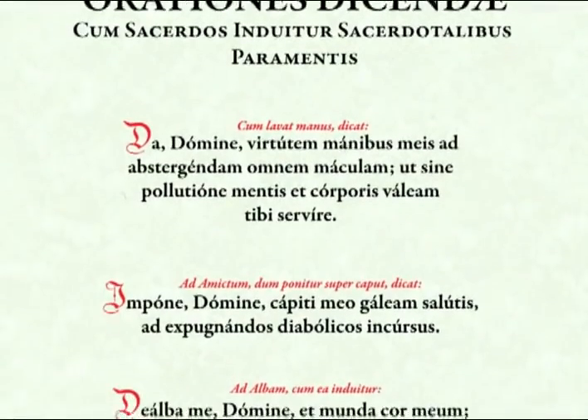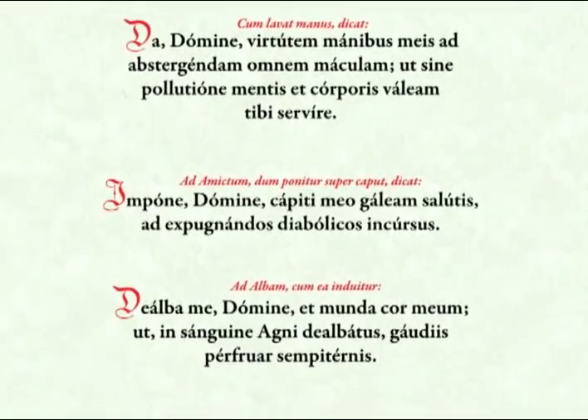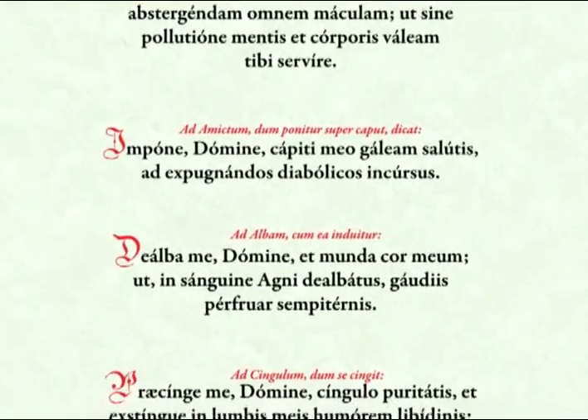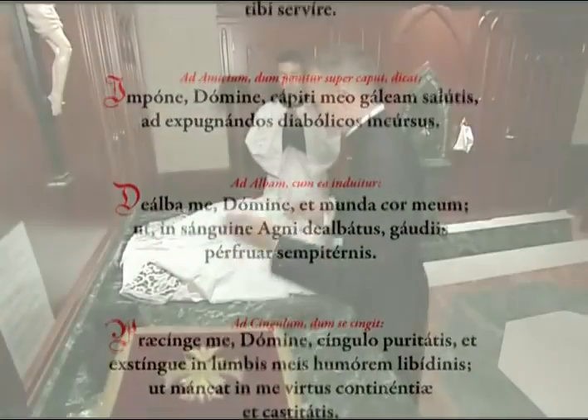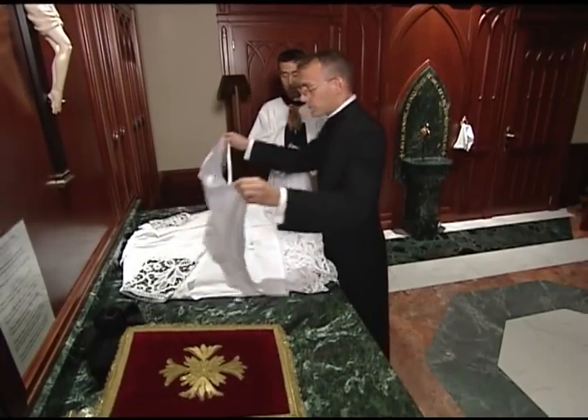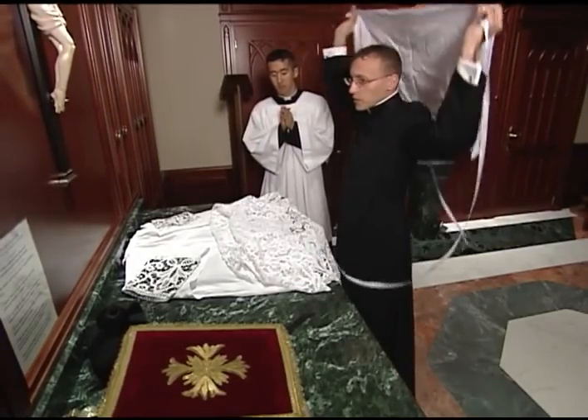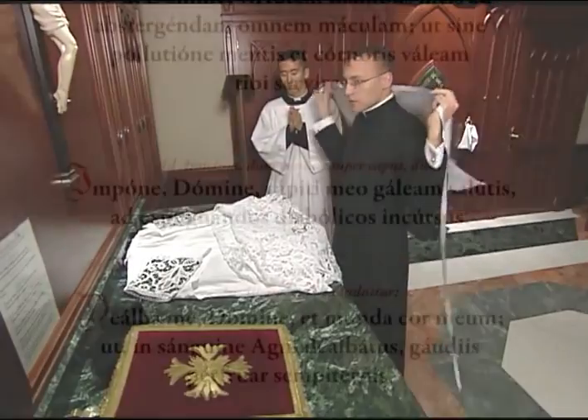Each of the vestments has a prayer which is proper to it, and the priest should say this prayer as he puts on each of the vestments. He begins with the amice, taking it by the cords and kissing the cross in the center. He then draws his right hand over his head, touches the amice to his head briefly, and begins the prayer.